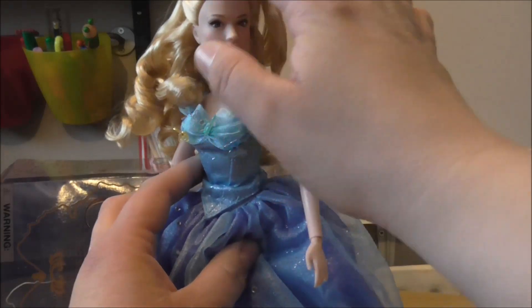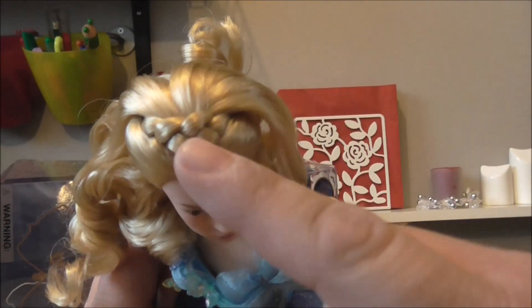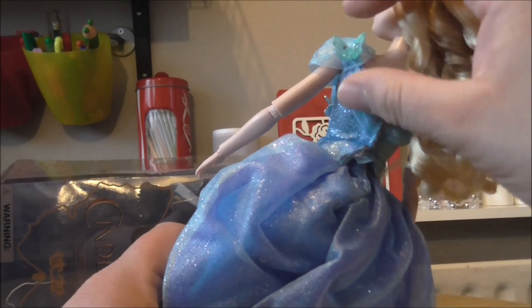Her hair is done really nicely — you can see she's got a little plait there and all the curl in her hair, which is obviously going to go if a child brushes it, but that's how she comes out. She's got more butterflies at the back — two bigger ones actually as well.